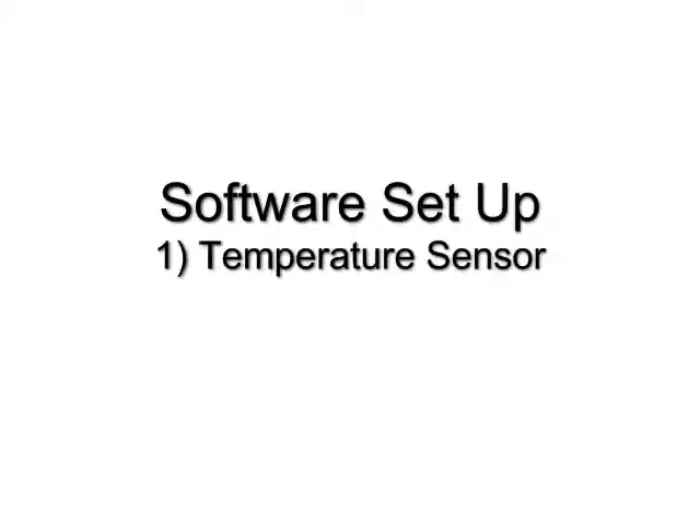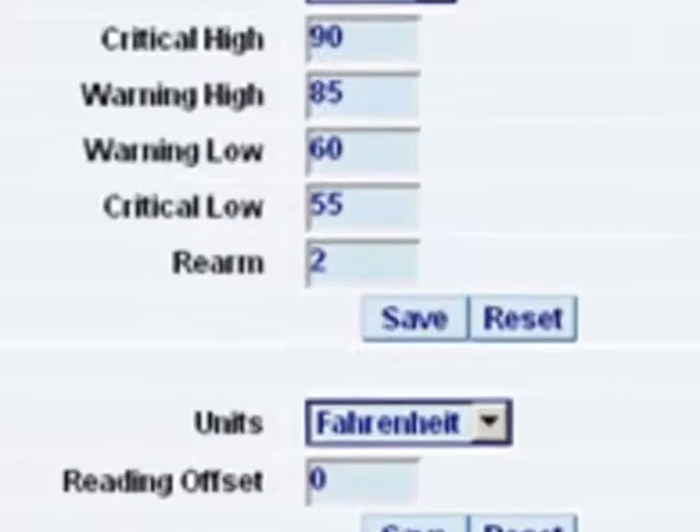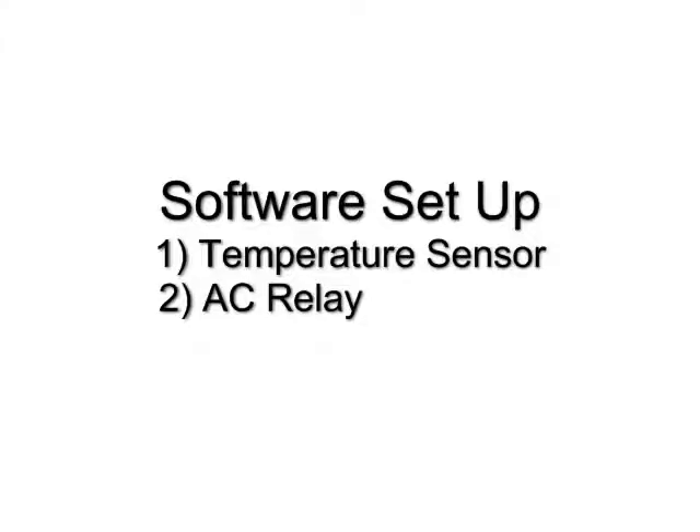Next, we'll be doing the software setup. This is the temperature sensor screen. It shows the different limits with critical high, warning high, and all the different settings.